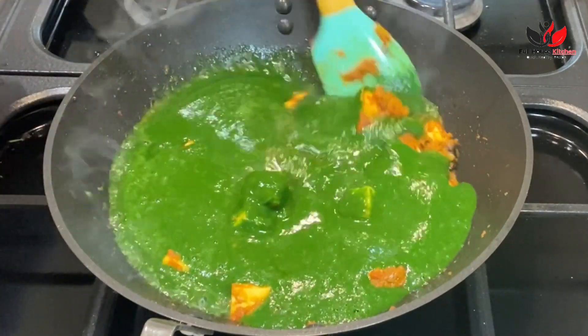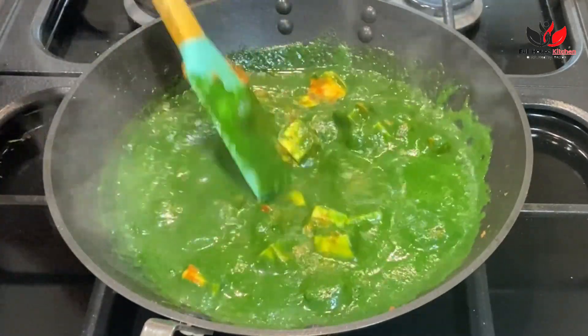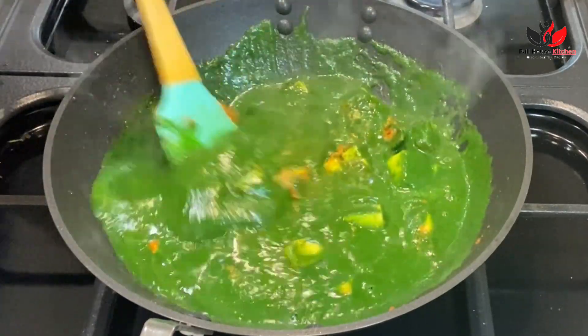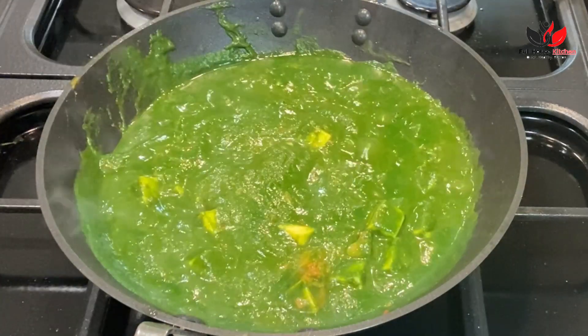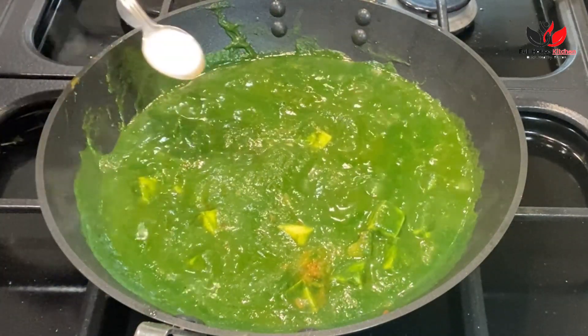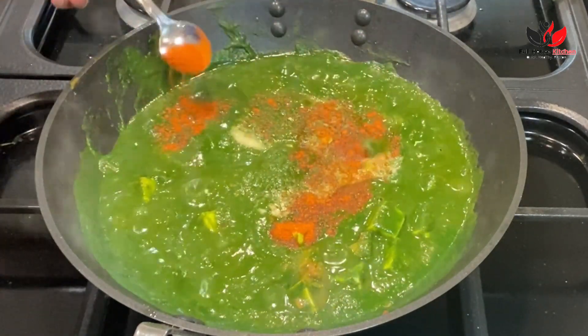Our paneer looks good — I've been cooking for two minutes. Now it's time to add our spinach puree. For 300 grams of spinach, here I've added around 250 grams of paneer, and this should be enough for six to eight servings. We are just going to combine everything and let it all come to a boil. Taste your curry and add salt accordingly.